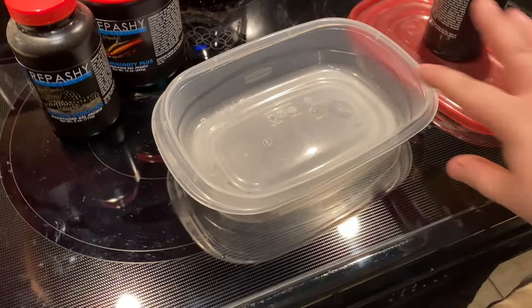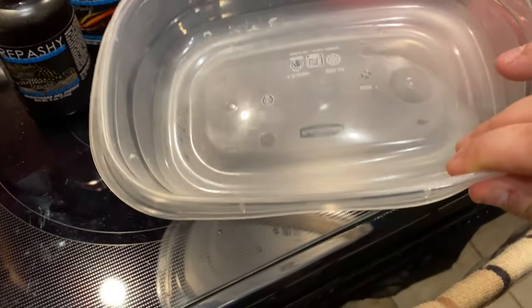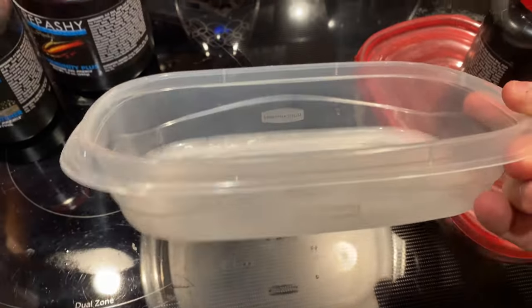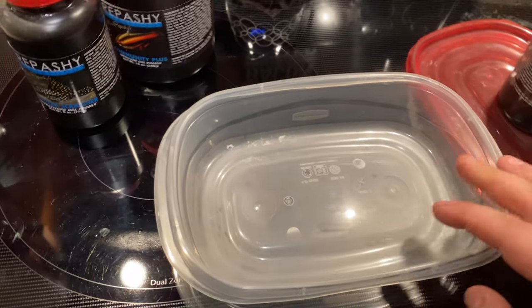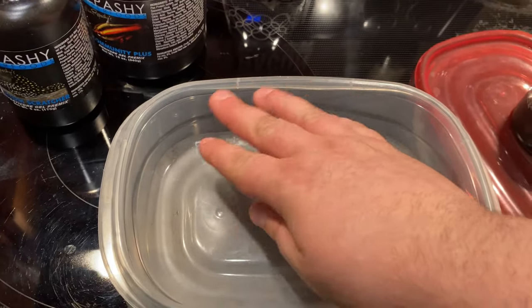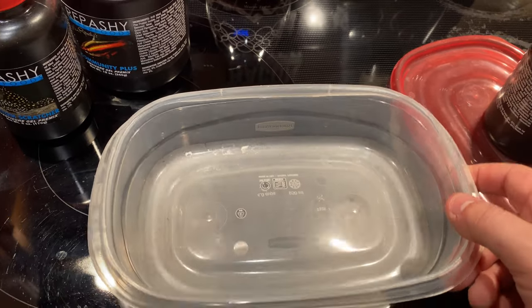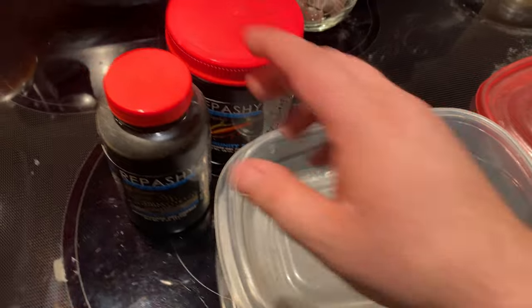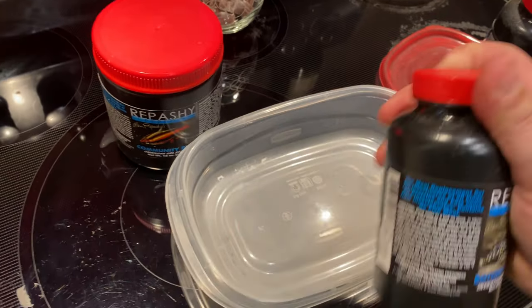While the water heats up in the microwave, grab a container. I use a shallow, wide disposable-style Rubbermaid container. Since I have a lot of fish tanks, I fill it maybe halfway — I go through this in about three days.